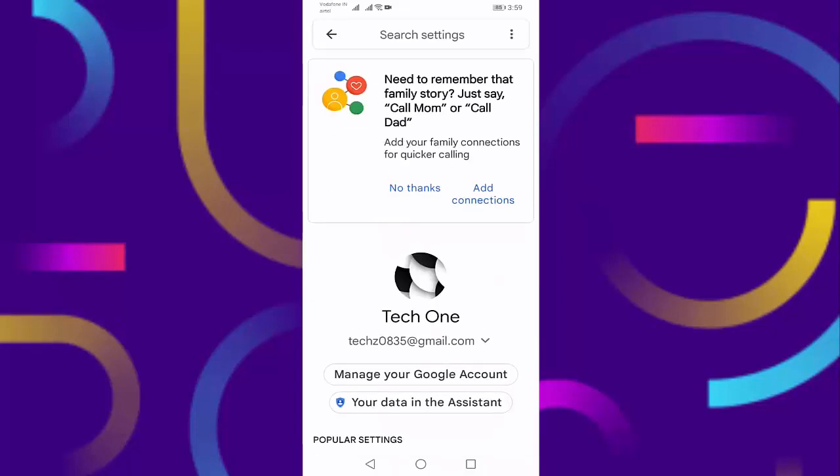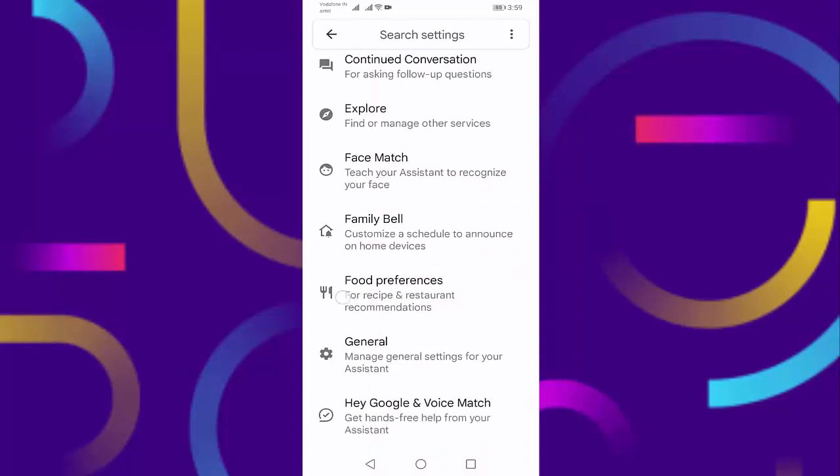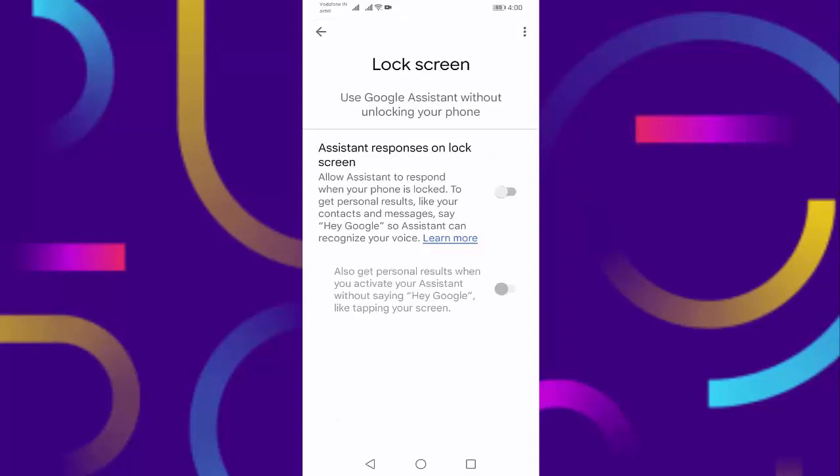Here, scroll down a little bit. You can see the Lock Screen option — press on Lock Screen. Now you can see 'Use Google Assistant without unlocking your phone.' If this option is disabled, you should enable it.